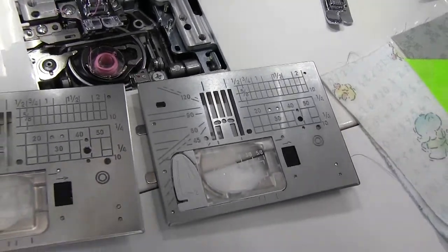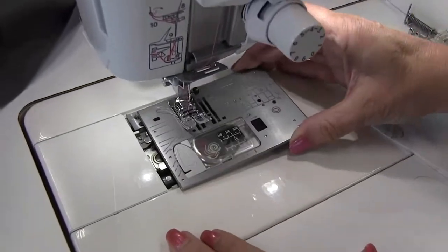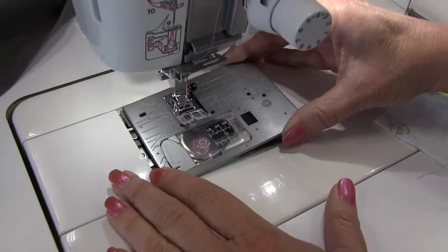It also provides extra support for the stitches. So I'm going to put this plate on the machine, and you'll notice on this particular machine I have no screws — I can just snap the plate on.